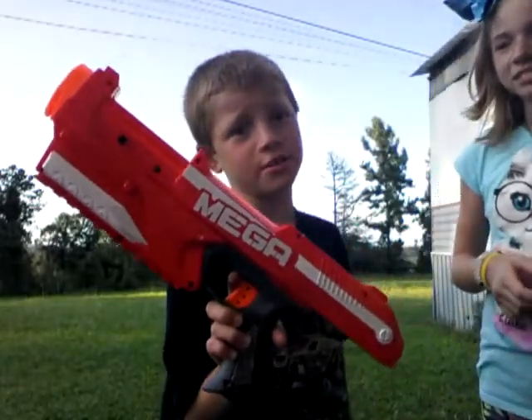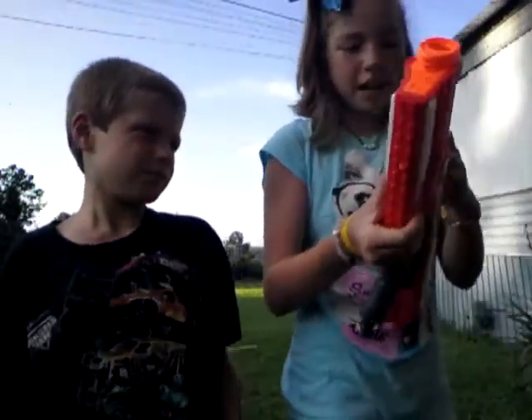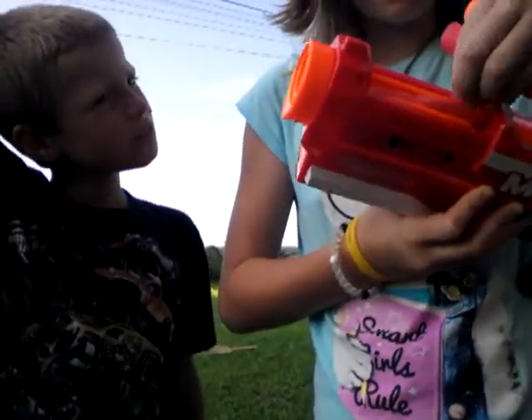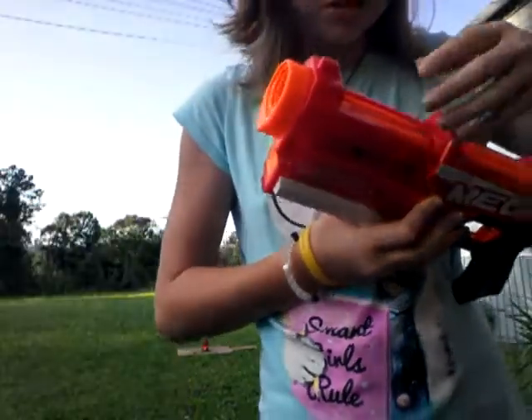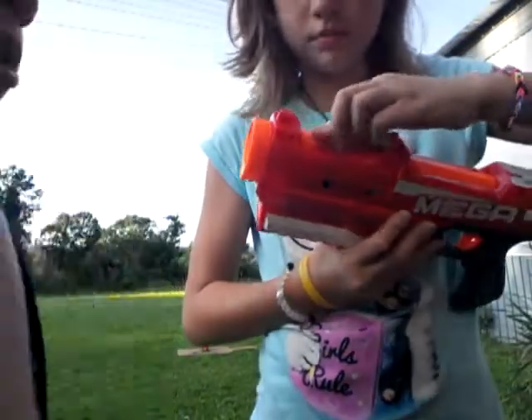This is a big gun too. So now it is my turn to shoot. I've got to hook it up — this is how you put the bullet in. You can have six bullets in.